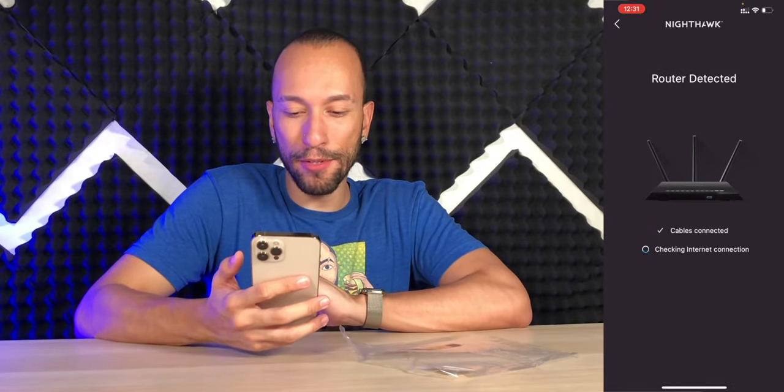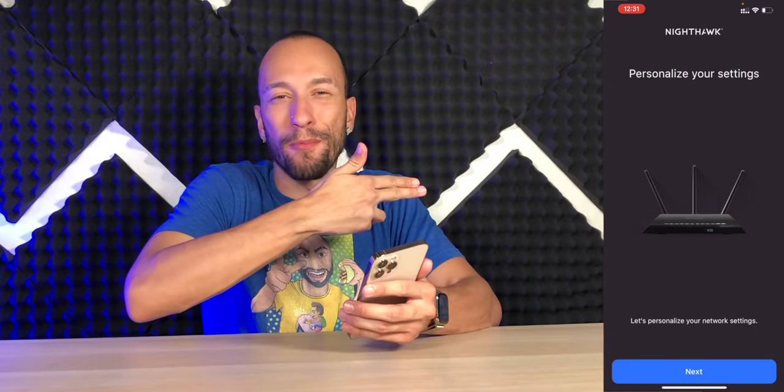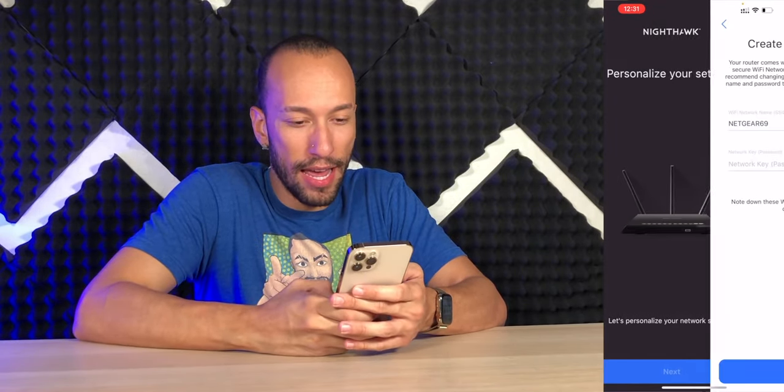We have to log in. The default password is 'password'. Sign in, and it was easy. Router is detected. Cable is connected. Internet connected. Personalize your settings. The QR code didn't work for whatever reason, but once you got connected, everything was smooth sailing so far. Tap on Next.